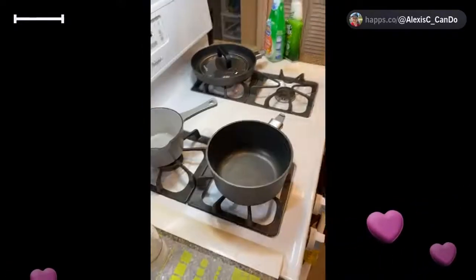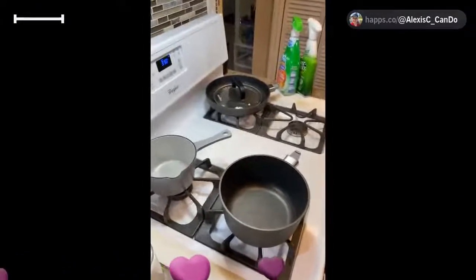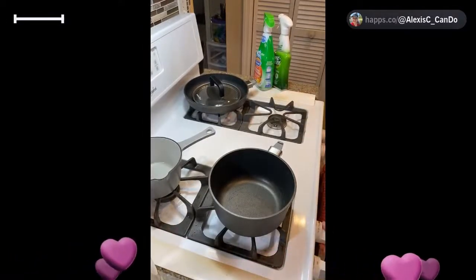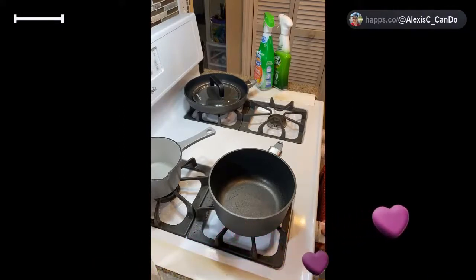I flipped my camera over so you can see what I'm doing. I've got a pan right here and I'm going to turn the stove on. There it is — the stove is on. I'll put these cleaning supplies away; I've got some Lime-A-Way and I'm going to do some cleaning over there. I'm definitely in the mood for cleaning.